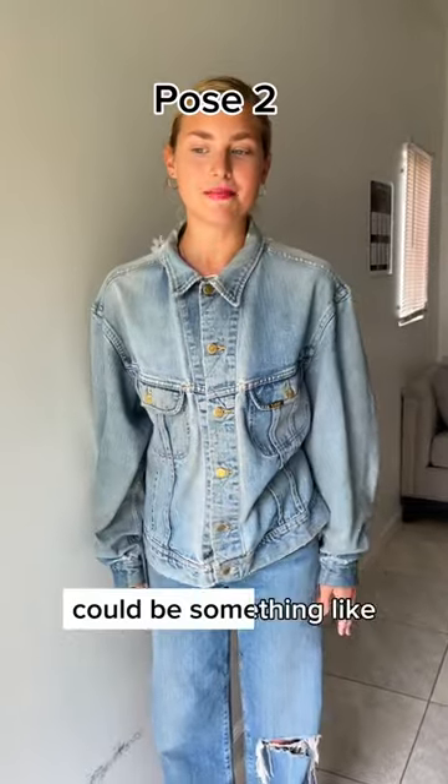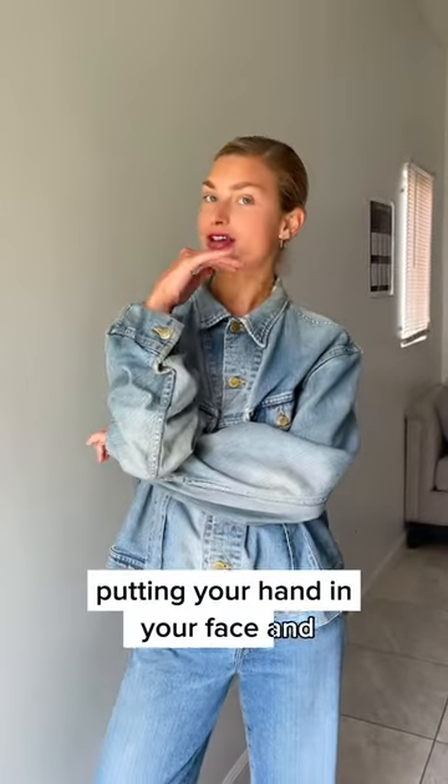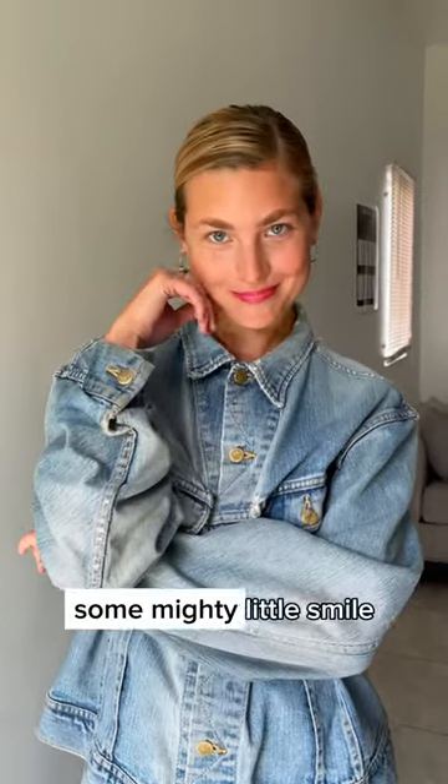Pose number two could be something like putting your hand on your face and looking a little up for an adventure. You might use a little smile.